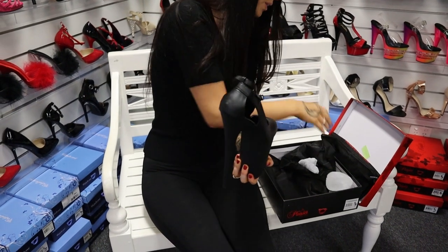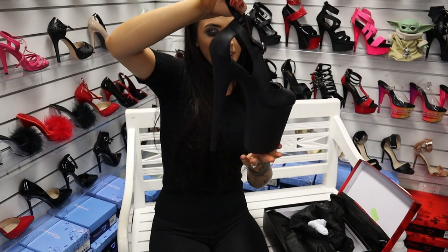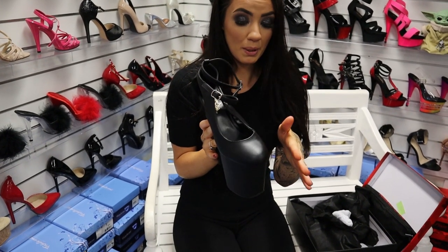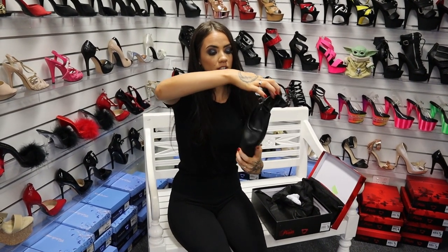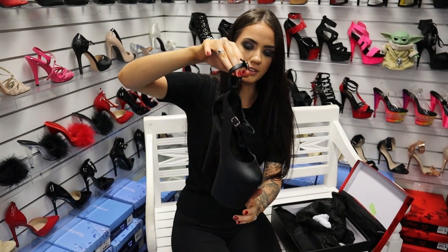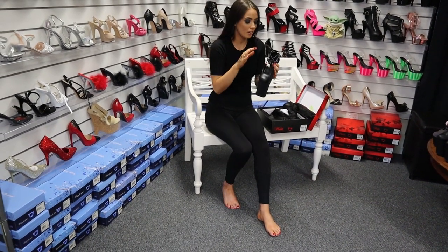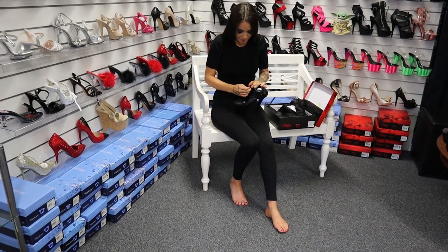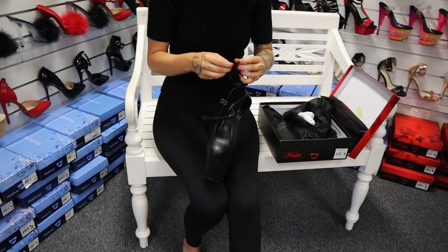They are an eight inch heel, so I do not recommend wearing these if you are a learner. They're pretty much all matte black and they have a closed upper, because a lot of people have been asking me to do more closed-in shoes. Up here you've got a little adjustable buckle strap and then an extra supporting one that goes up your ankle. This is definitely my type of gothic style shoe.